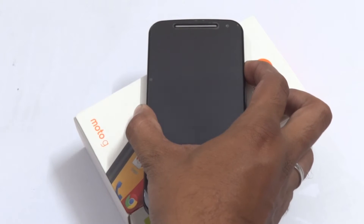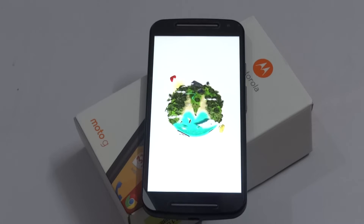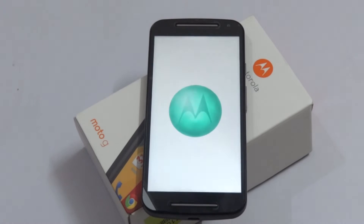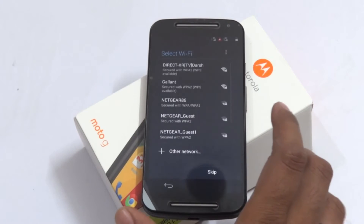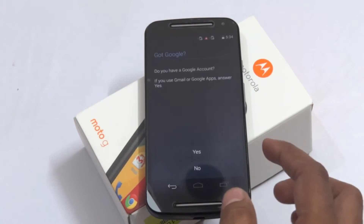Let us now check the first power boot of the Motorola Moto G Generation 2 and see what the default Android version is. The boot icon is the same as the 2013 Moto G — they haven't changed the boot logo. Everything looks similar to the 2013 device, but the display and some features have been improved. You can expect a very good experience with this Moto G Generation 2.